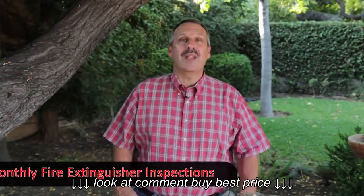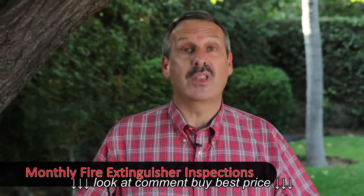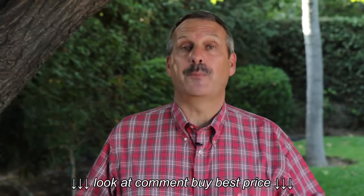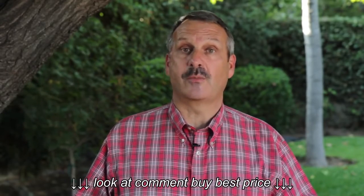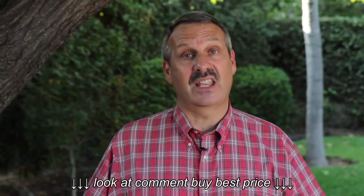Hi gang, it's Christopher here with another maintenance director training tip. Let's talk for a moment about monthly fire extinguisher inspections. We all know we need to perform them, but exactly how do you do that? Today we're going to look at the basics. We'll be talking about the ABC dry chemical fire extinguisher, which is typically found at our properties. We'll be talking about other fire extinguishers in a different program.